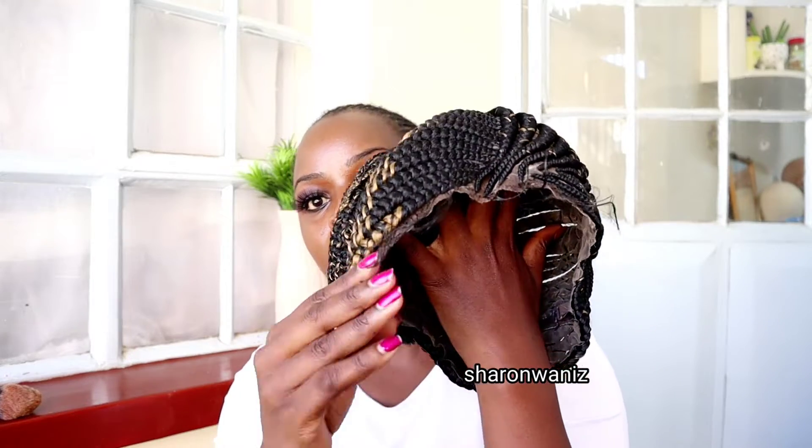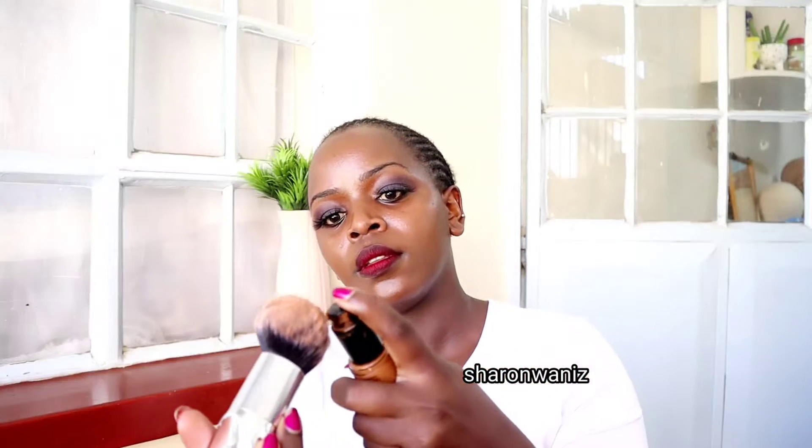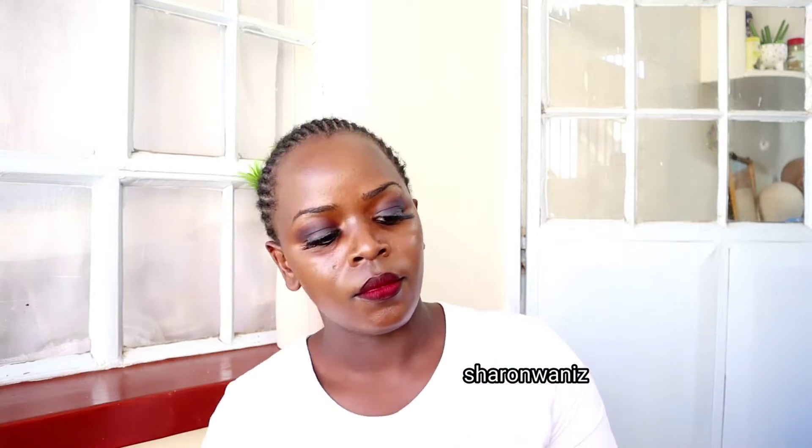This is the side that I cut — I didn't want the baby hair on this other side. I felt like it didn't look natural, like the hair was on my face.